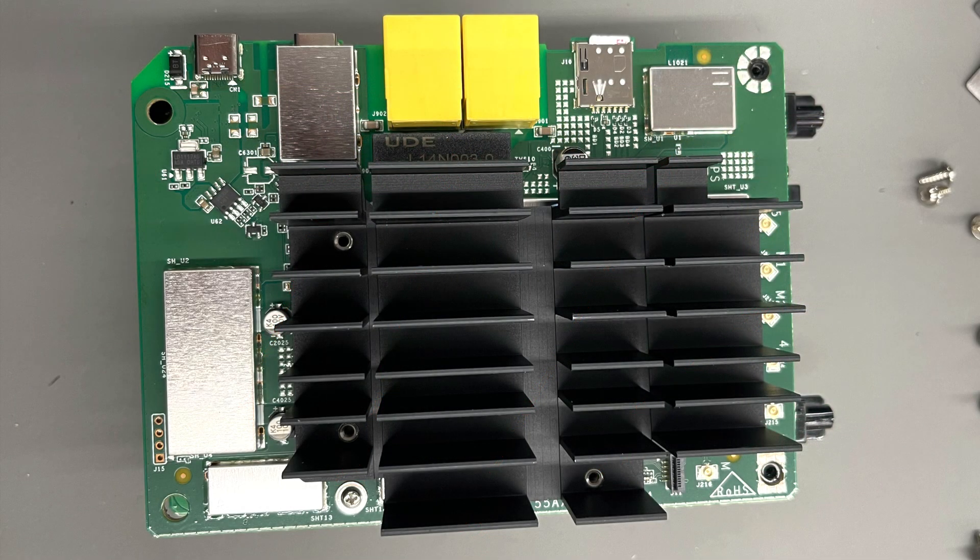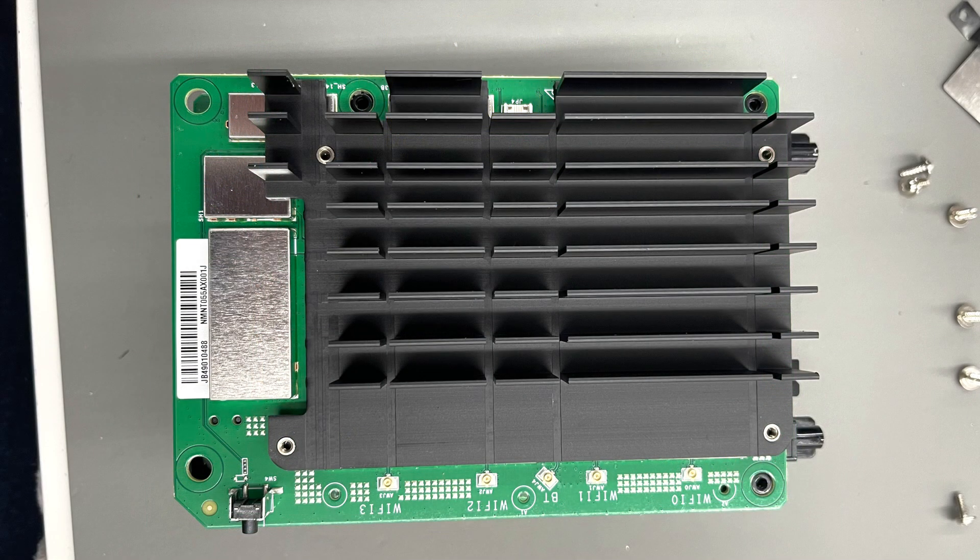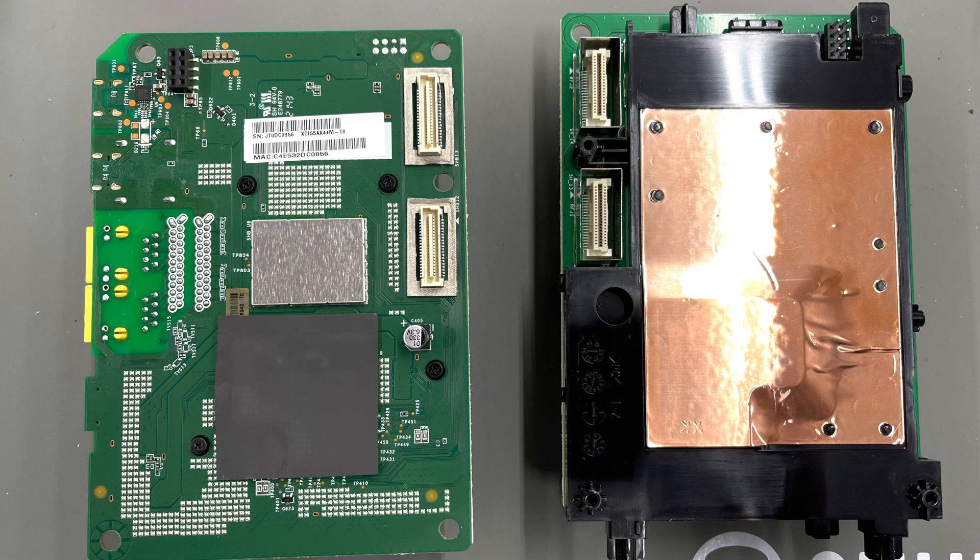Stay tuned for the next episode, where I'll be testing a POE splitter that I found. It has USB-C and should provide enough juice, because this unit runs at 15 volts.